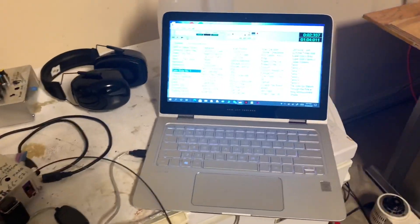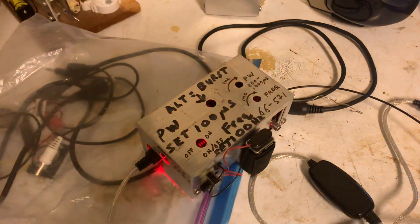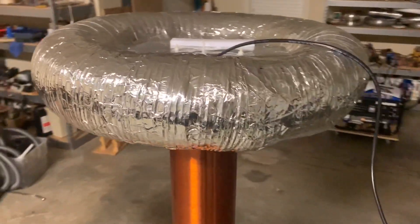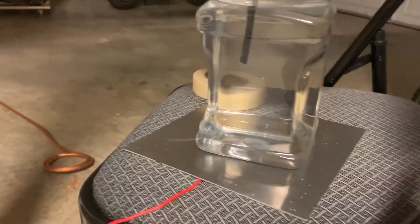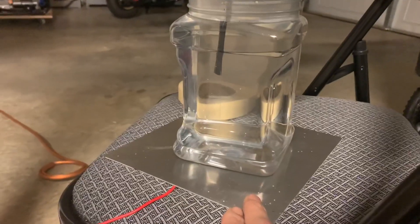What I have here is a computer setup with some MIDI tunes on it and a converter, which I have connected to this large Tesla coil right here. Then I have some thick insulated wire with the end dipping into this clear bottle of distilled water, and the plate at the bottom of the distilled water container is grounded.